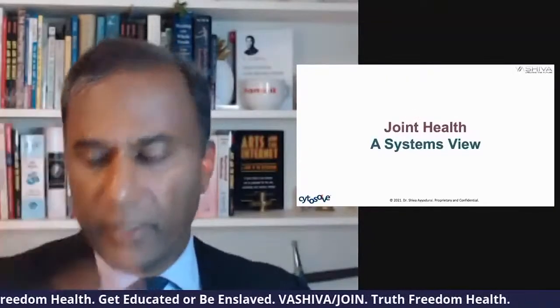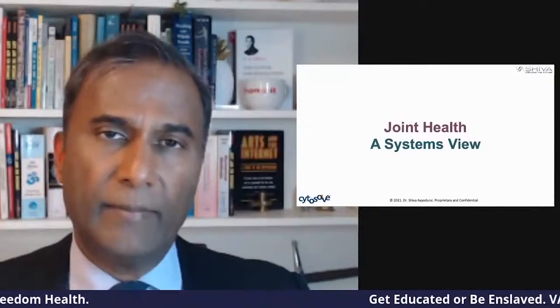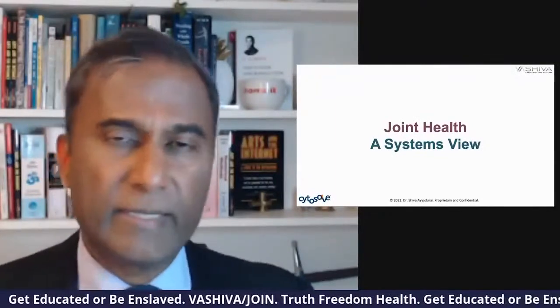When it comes to joint health, about three years ago I was asked to give a lecture at the Arthritis Foundation International Meeting. I gave a whole discussion about CytoSolve and its power. Three of the leading researchers in the world on joint health and osteoarthritis were very excited.